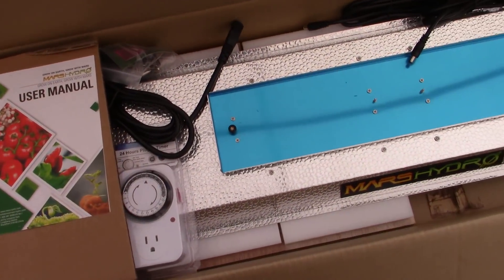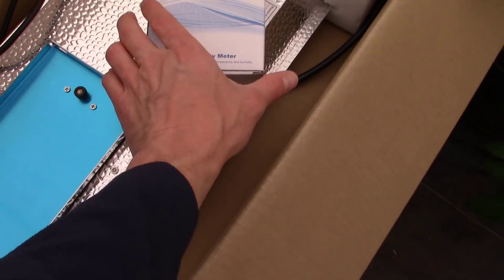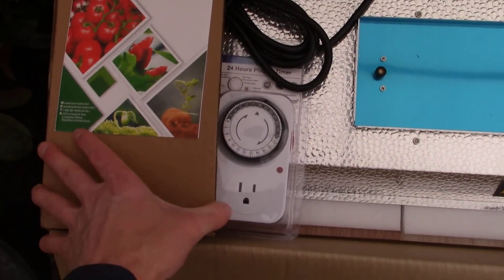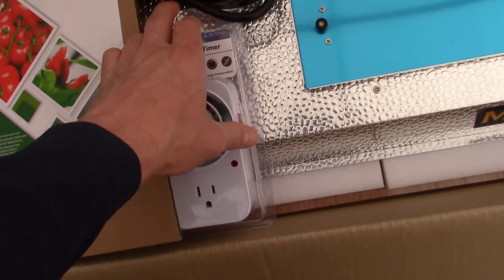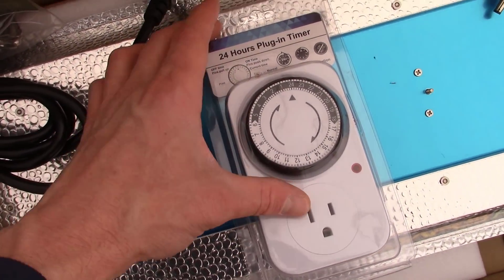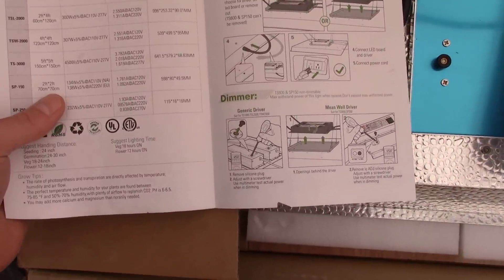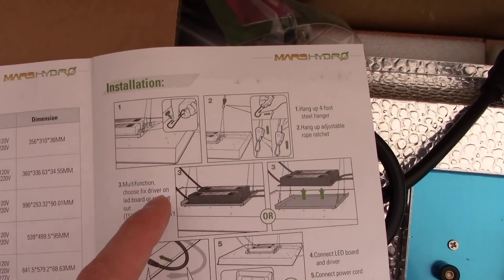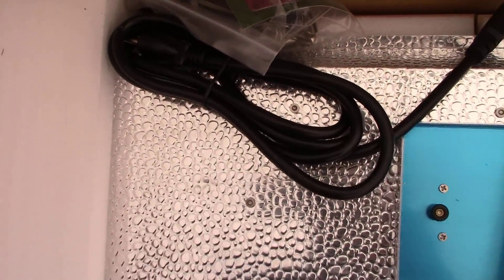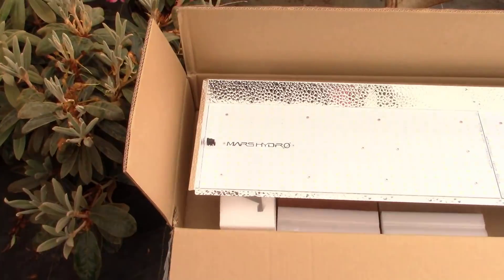There it all is — that is a beautiful looking light. I didn't know it was going to come with this: we've got a temperature and humidity meter, which is pretty cool. Then we've got a timer — you can plug it right in and set your timing cycle to grow your plants out. There's a little user's manual with all the different specs and installation information. We've also got some tie straps. Let's get this out of the box.